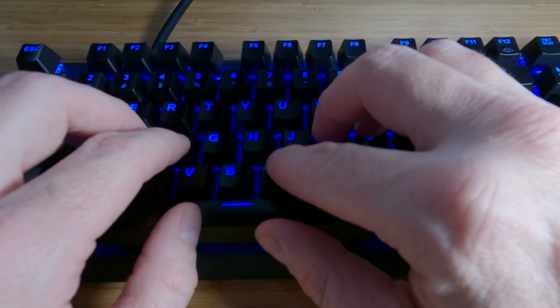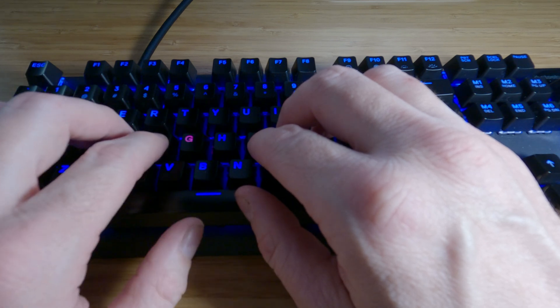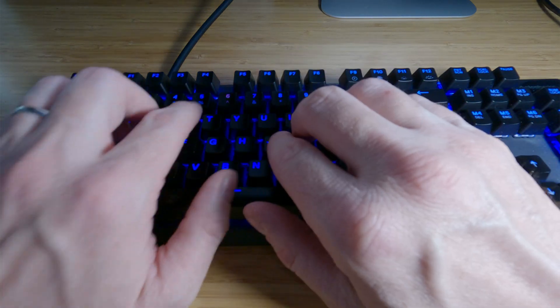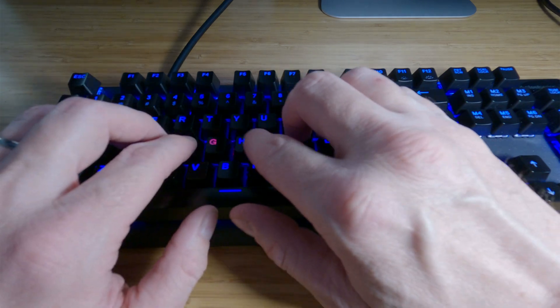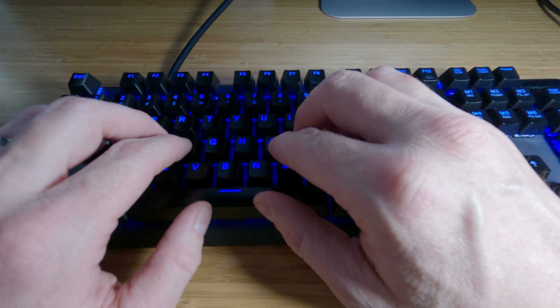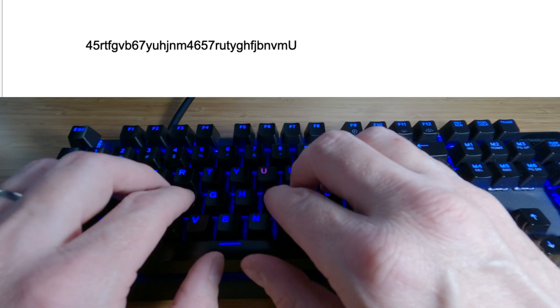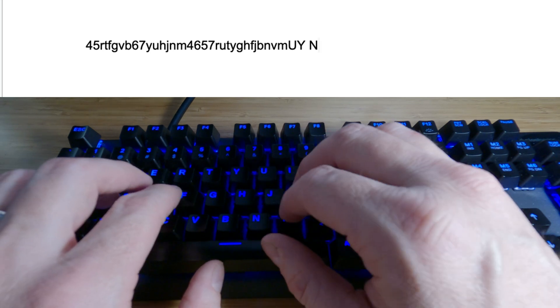You want to focus on always returning to the home row after each keystroke. You can also alternate the hands — for example: 4, 6, 5, 7, R, U, T, Y, G, H, F, J, B, N, V, M. Start putting some spaces in there as well. Once you start getting comfortable, start using shift — capital U, capital Y, capital N, capital M — and keep adding spaces.